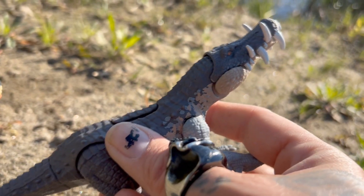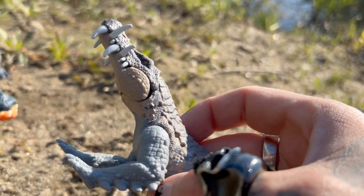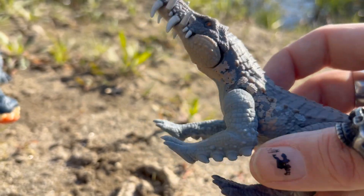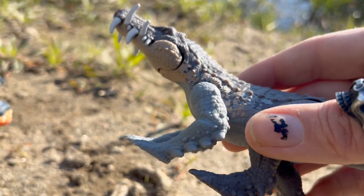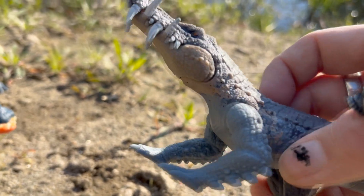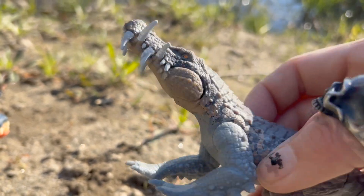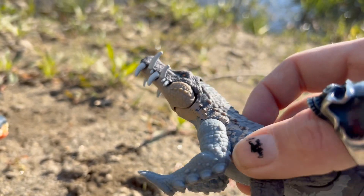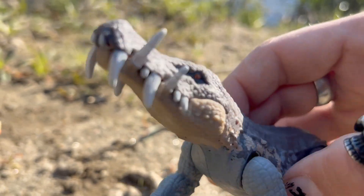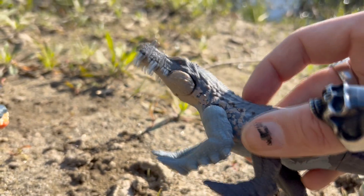This is one that has been really hard to track down. I've been wanting this for a long time and up until recently it's only been available on Amazon, even reaching prices of $35. I was almost ready to pull the trigger on it when I finally found this guy at my local Walmart. Super happy — I hope I find at least one or two more of these. Finally got to add him to my collection, I've been wanting him for a while.